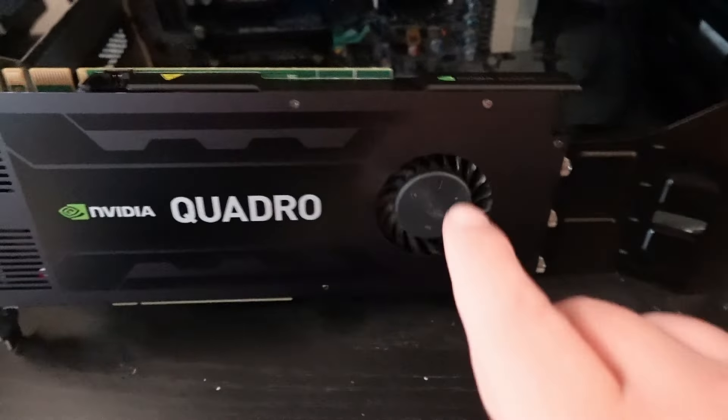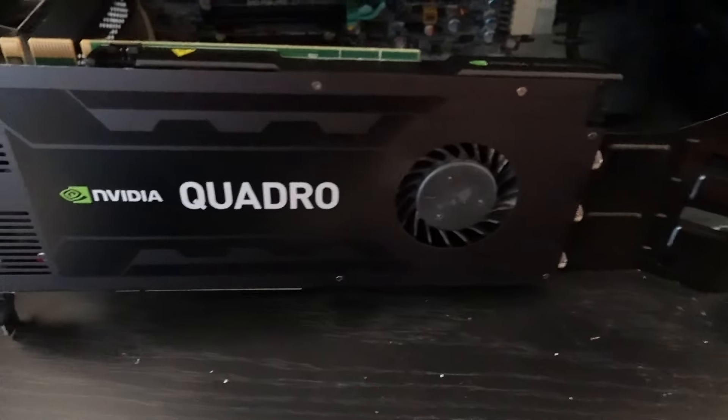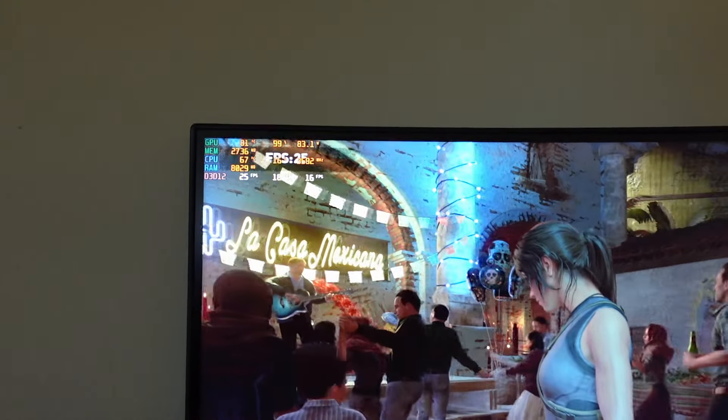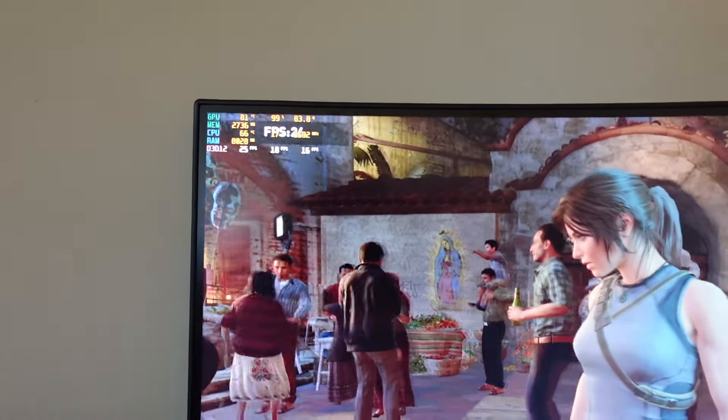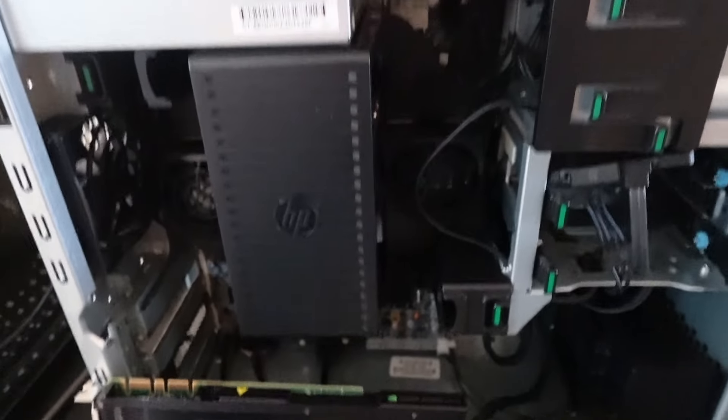It does need a little bit of cleaning up. I noticed during my testing — I'll spoil it for you — it ran at about 80 to 82 degrees, so it probably does need some cleaning. But for the time being, I just wanted to test the system and see how it ran.